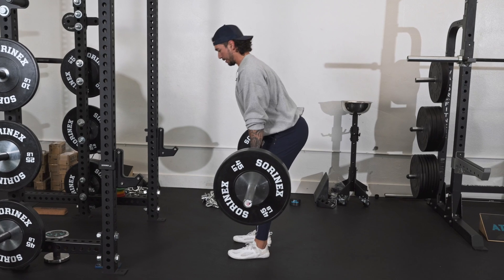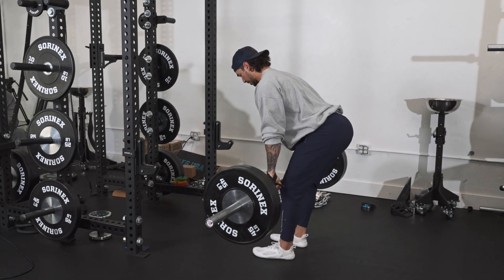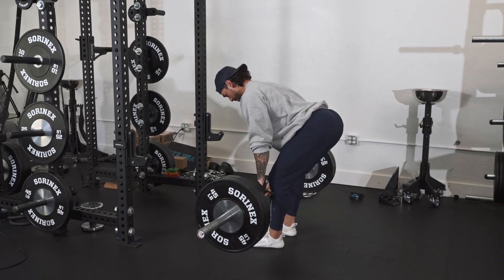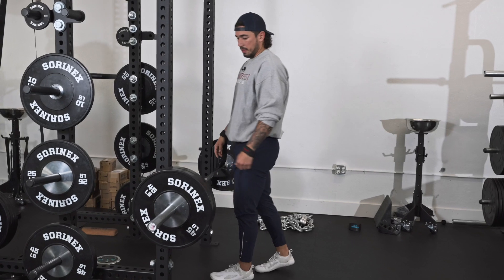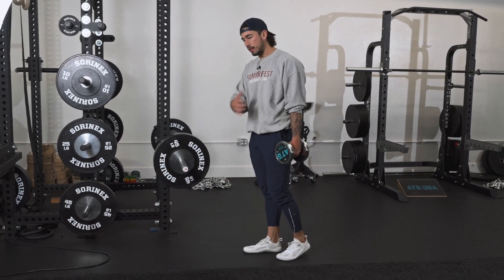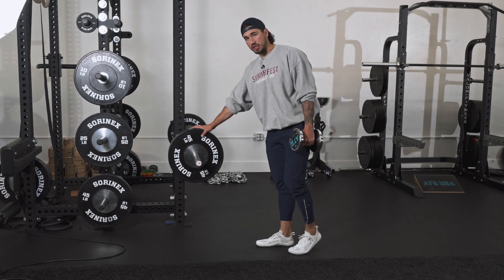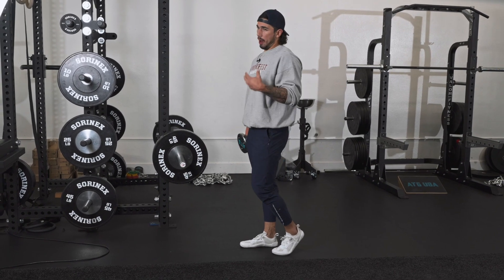Different knee bends will emphasize different portions of the posterior chain. And yes, if you're trying to train your glutes maximally, use straps. Understanding the three main ATG principles I'm showing you in this video — stretch strength, shown here in the RDL, partial range training, and proper activation.